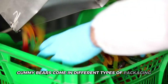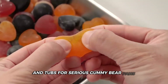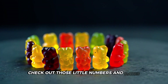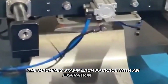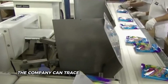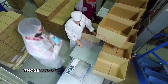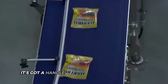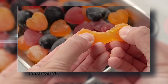Gummy bears come in different types of packaging — classic bags for on-the-go snacking, boxes for fancy gift sets, and tubs for serious gummy bear fans. Check out those little numbers and dates on the packages. The machines stamp each package with an expiration date and a batch number — it's like giving each group of gummy bears its own ID card. If there's ever a problem, the company can trace it back to the exact batch. The packaging also has to survive the trip to the store: being tossed around in trucks, stacked on pallets, and squeezed onto store shelves. It's like a suit of armor protecting those little bears.